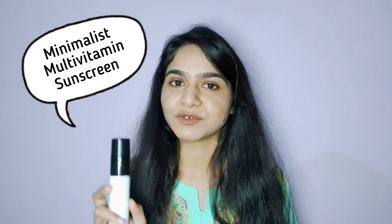Hey everyone, welcome to my channel. I am Monica. So many of us have launched two sunscreens which I bought — a multi-vitamin sunscreen — I've been using it for some time, so I will share it with you. If you want to know more, keep on watching.